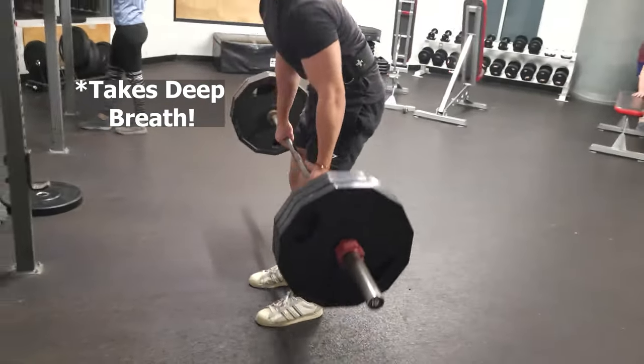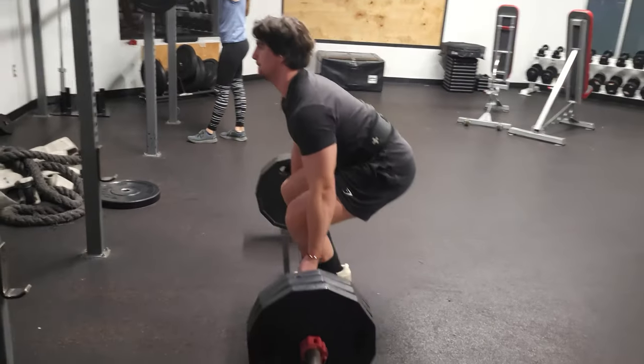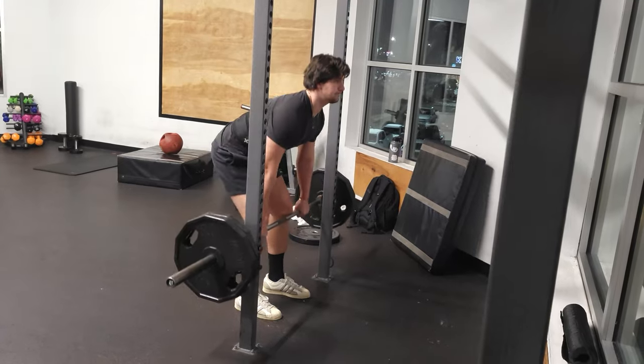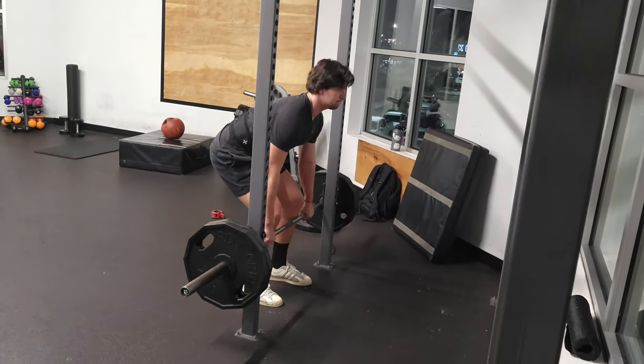While resetting for another rep, make sure to always take in a deep breath before lifting. This increases pressure in the abdominal cavity, preventing injury and providing stability. As stated before, the deadlift is a compound movement, so it's important to improve your grip strength and lower back.